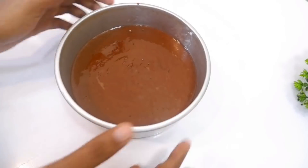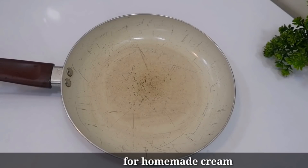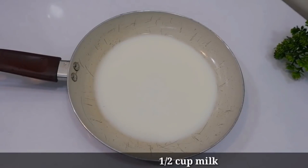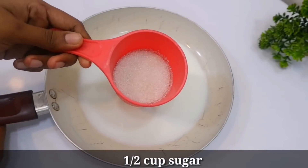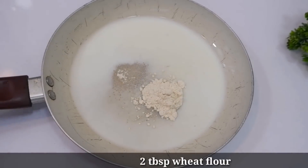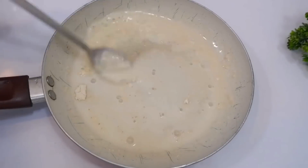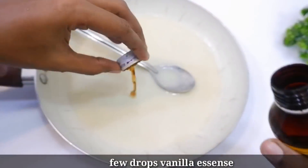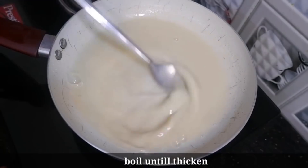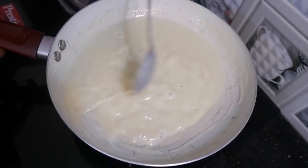I made the cream using cream. I'm going to add 2 tablespoons of cream cheese. Let's take a look at the vanilla essence — we'll add 2 drops of vanilla essence for a good mix.